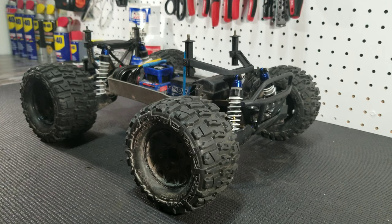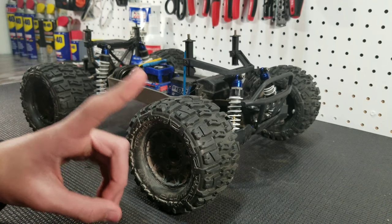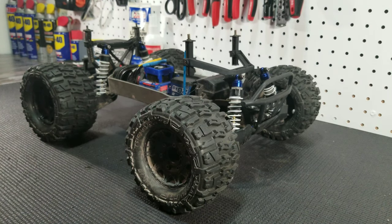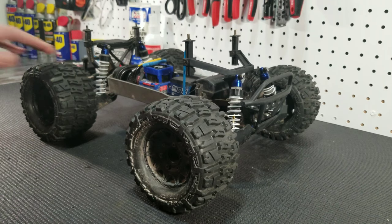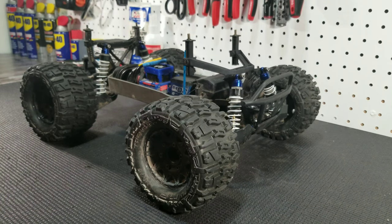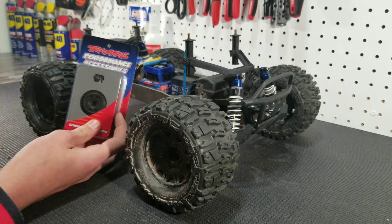Hey guys, Josh here with TraxRC, and today we will be again upgrading the rear differential in our Stampede 4x4. This video is a continuation of a previous video, and we'll put a link to that video right up there. In that video we installed the X01 diff internals into our Stampede 4x4 rear differential. Today we will be installing the Traxxas helical cut ring and pinion gear for the rear.